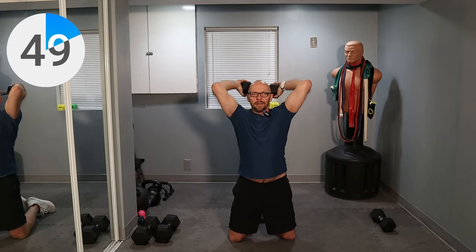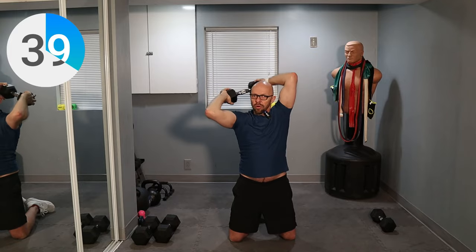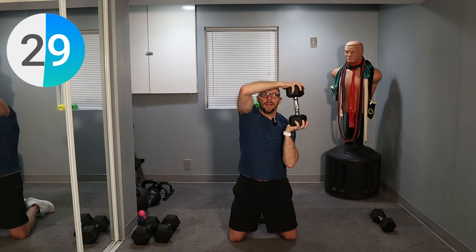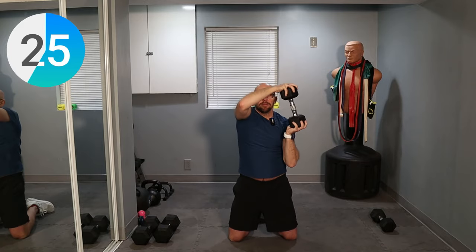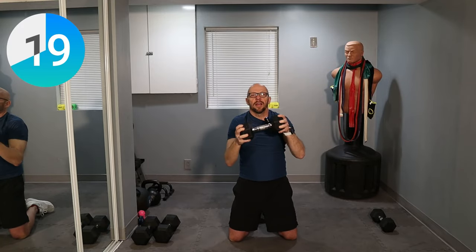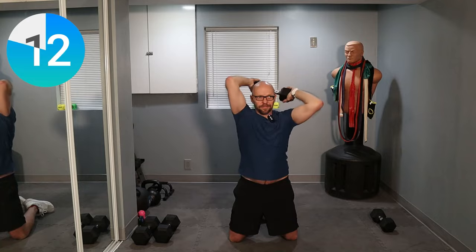Just move that dumbbell all the way around. Get a good stretch — not a race at all. We haven't started the workout yet; we are just warming up. You can switch directions whenever you feel like it. For reference today, I am using a 20 and a 30-pound dumbbell — use whatever you're comfortable using. As you get better, you can pick heavier weights to challenge yourself. Those 30-second intervals are really challenging — you want to be really tired at the end of each 30-second interval.